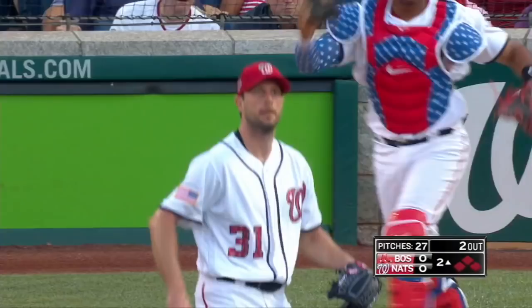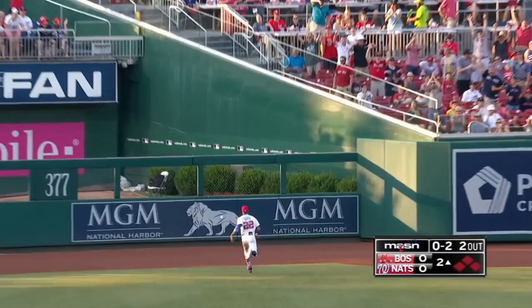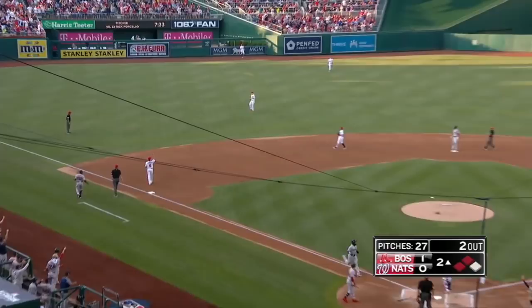Oh my goodness. Porcello is going to jack one to the bullpen on two hops. It's going to clear the bases and the Red Sox lead three nothing.